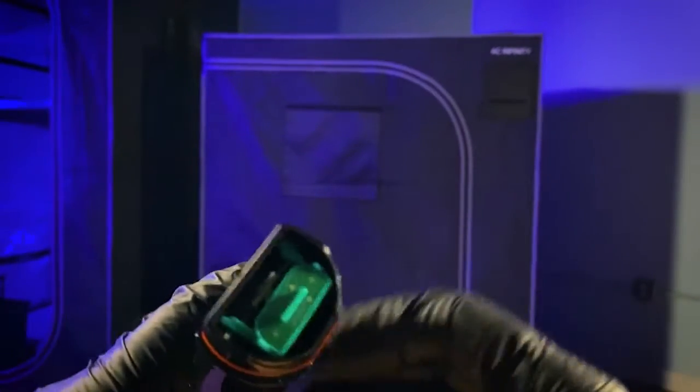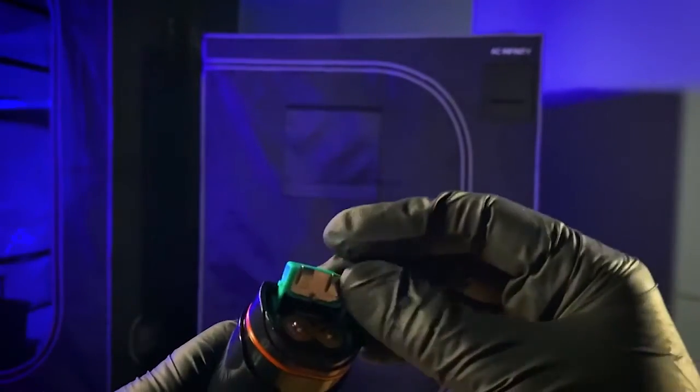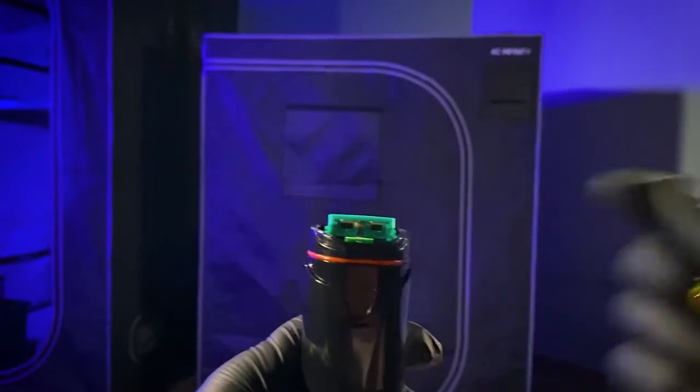Looking in here, this is where the batteries go. If you need to change the batteries or test them for any reason, this is where it's going to happen — pretty self-explanatory.